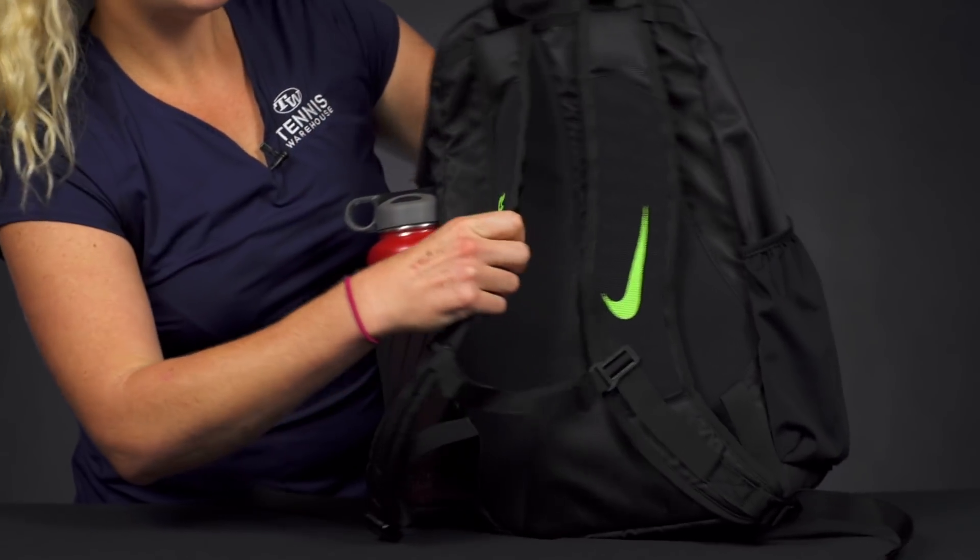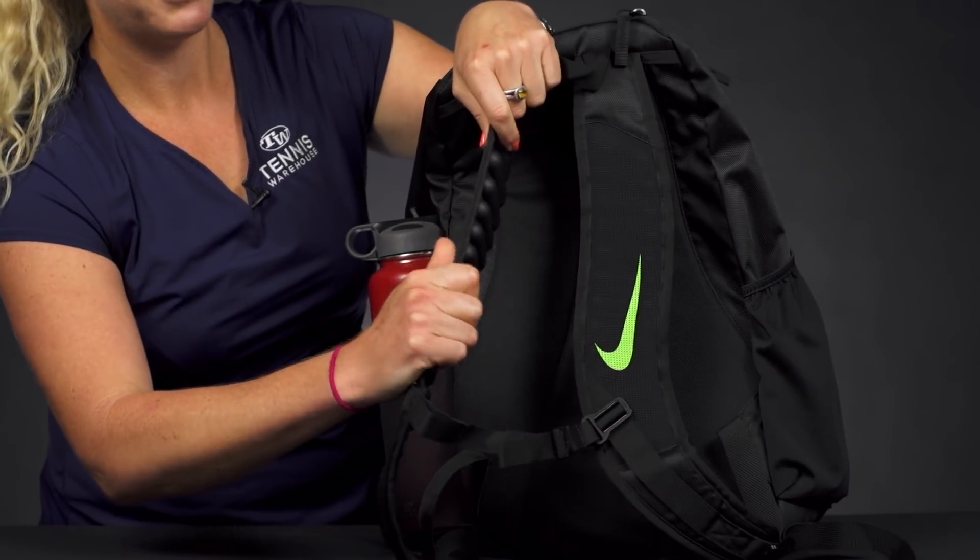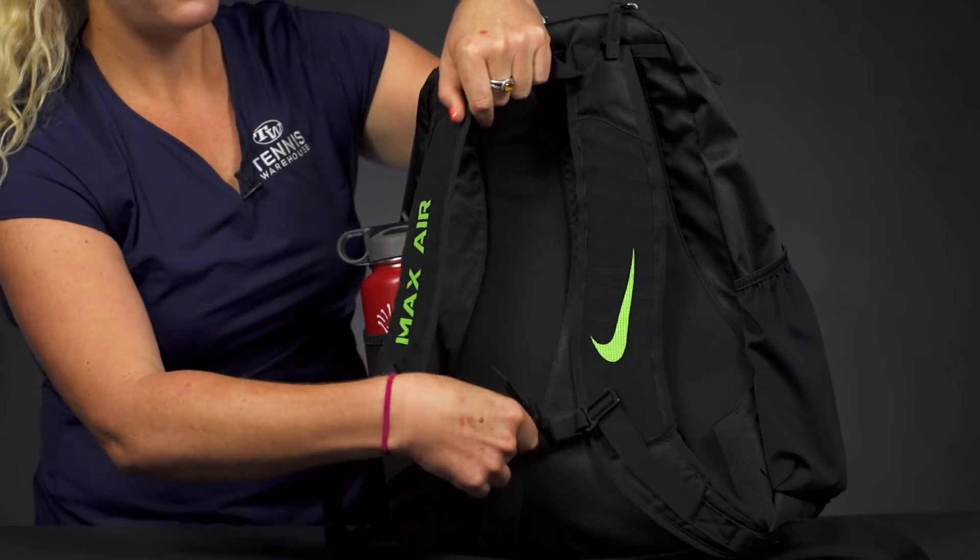The back of this backpack does feature Max Air cushioning on the backpack straps, so you're going to be nice and comfortable. These are adjustable, heavy duty, and nice and durable.